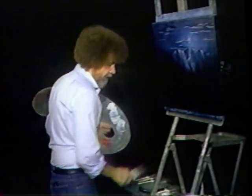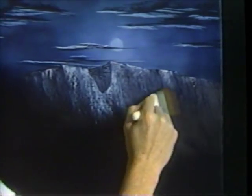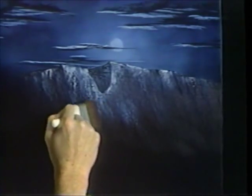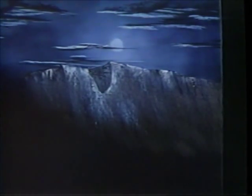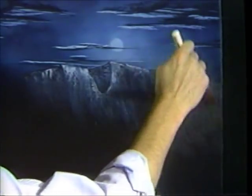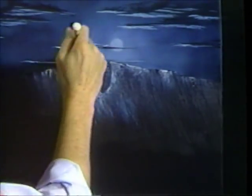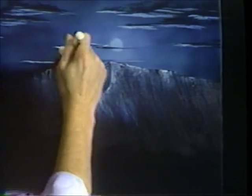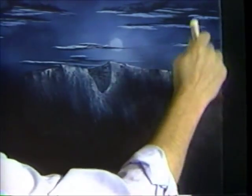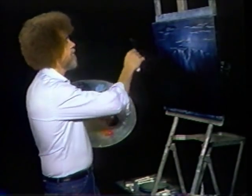Now we want to make that look very soft and far away. Take the two inch brush and very lightly just tap — I don't want to destroy, I want to diffuse. Very lightly lift it upward, upward, upward. That softens it and pushes everything back. You can continue doing this until it absolutely disappears if you want to. But you can soften it to any degree of brightness or darkness that you want in your world. Isn't that easy? You've got a nice little ridge of mountains.